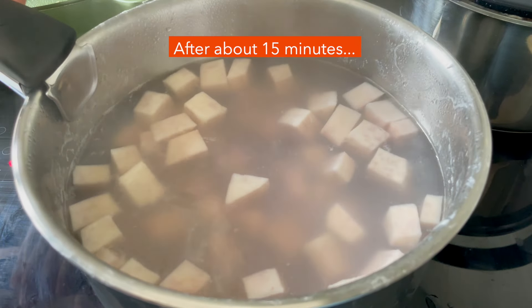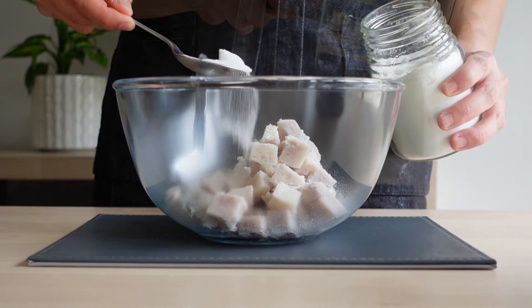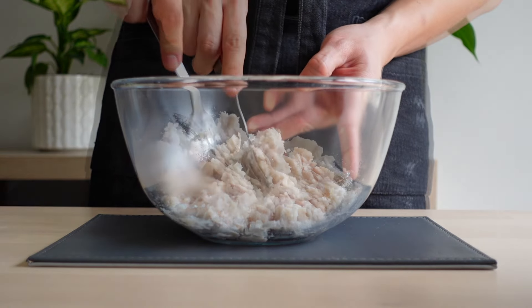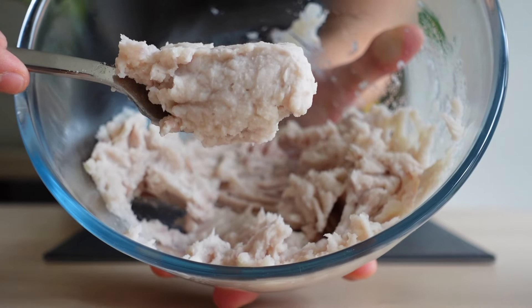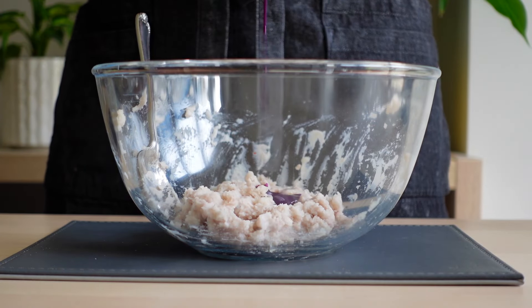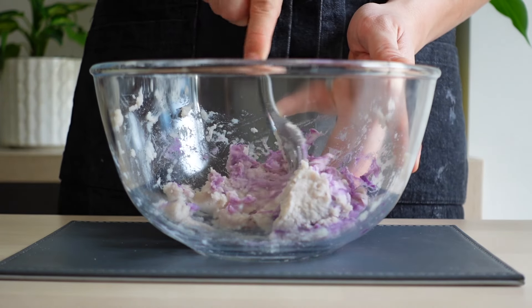Once the cubes are fork soft, discard the water and while it's still warm, add in your sugar. Then using a fork, mash the paste until smooth. If you want a smoother texture, you can use a sieve to remove the finer fibres. If you want a brighter purple taro bubble tea, you can also mix in some sweet potato powder at this stage.